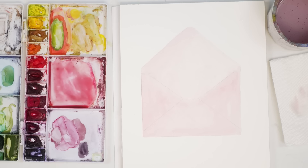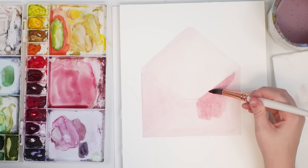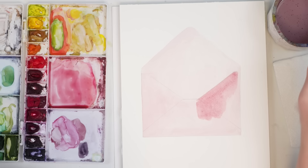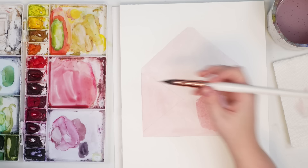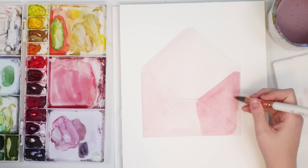Now we're done with that first layer. We're going to go over the outside part with another layer of dusty pink just to make it a bit darker so the inside looks lighter. Something I'm noticing about this paper is that it dries pretty fast — I don't think it's my office, it just doesn't stay wet as long as some other cotton papers I've used. Also it's a lot smoother than other cold press papers I've used before.